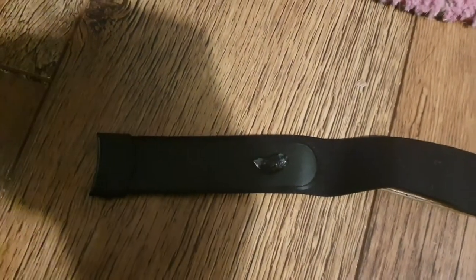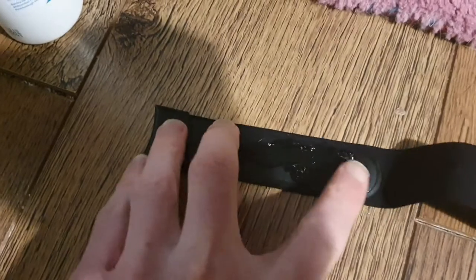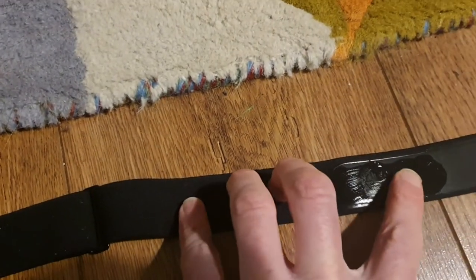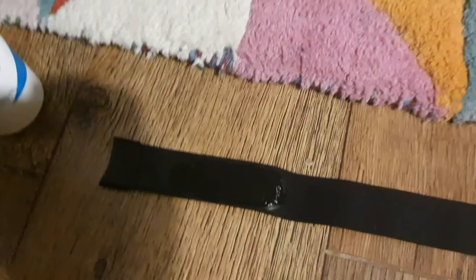Just put a tiny little bit on there — even that's too much. Just rub it on the sensor, and with the same finger it spreads nice and easy. It'll be a little bit cold on the skin when you put it on.